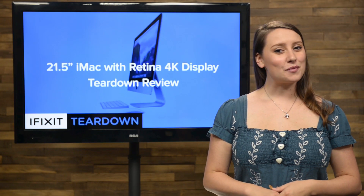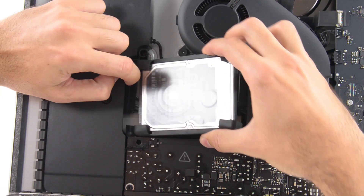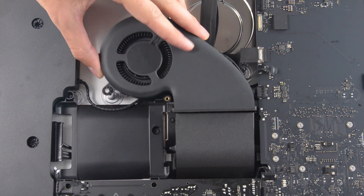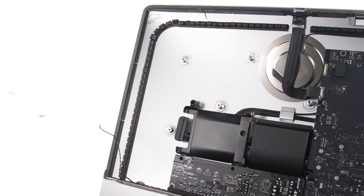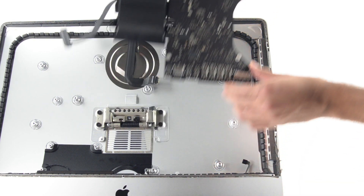With the display out of the way, we took a look around for something new inside the new iMac. Hard drive? Old. Fan? Nope, still the same. Speakers? Also the same. It seems that if we want to see something new, we're gonna have to take a look at the logic board.